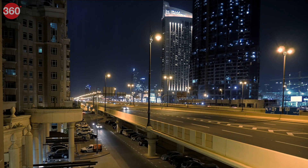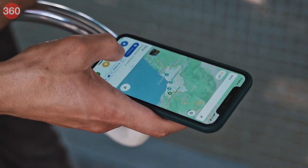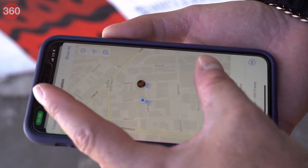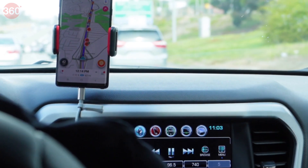Are you tired of getting caught off guard by speed limits on the road? Did you know that Google Maps offers a feature that can help you avoid costly fines and stay safe on the road? In this video, we'll show you how to turn on the speed limit warning feature in Google Maps so you can always stay within the legal speed limit. Let's get started.